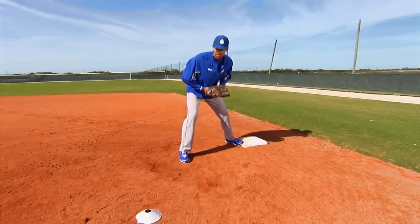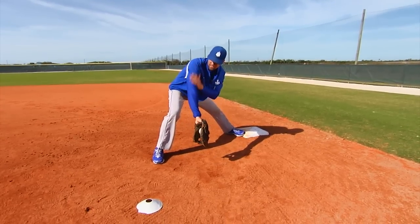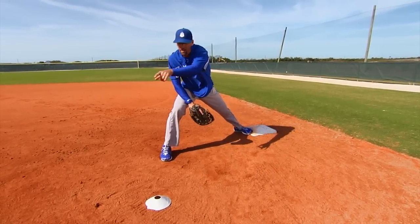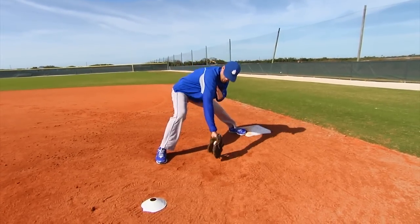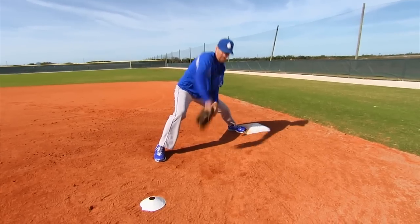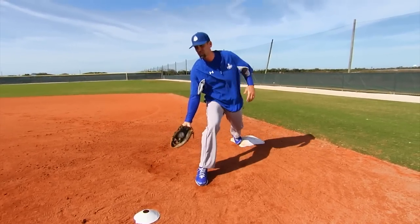Equally important is that when you get to your backhand position, you have your whole arm here as a shield just in case that ball does hit off that lip and kick up towards your face. Now you have your shoulder, elbow, forearm, and wrist as protection. And if you're lucky enough, you might actually even pick that ball.